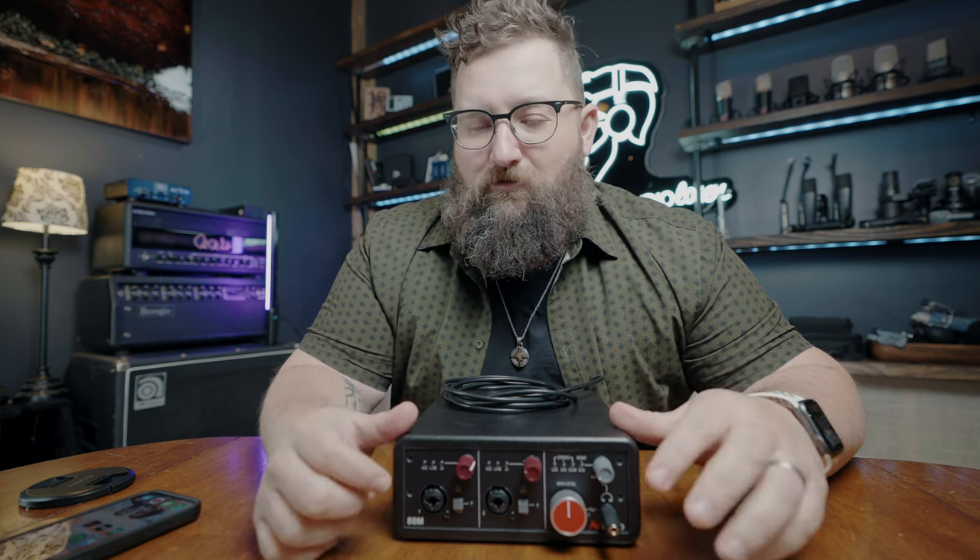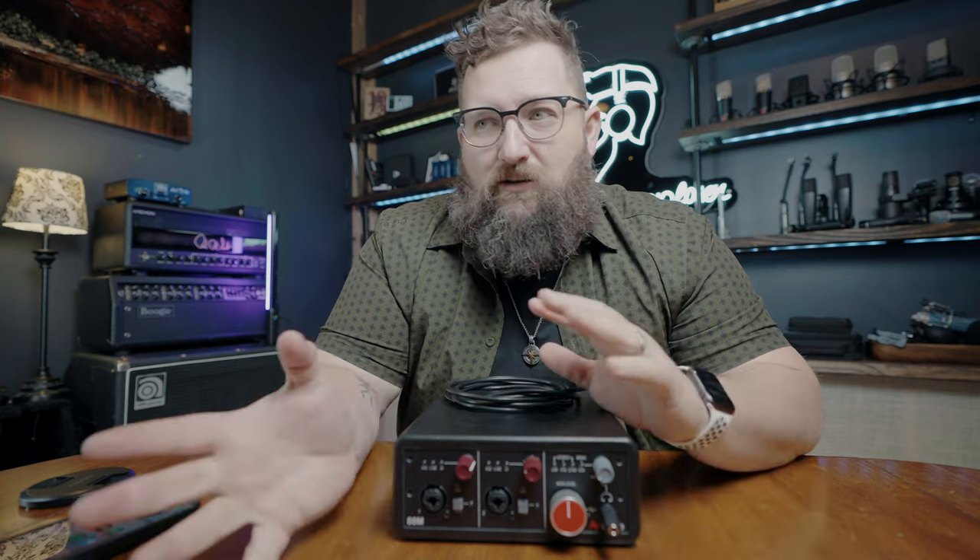Why do I keep gravitating to this one? Because it just does the thing and gets out of the way. That's not to say the Apollo is a bad little unit — it's killer — but this is different. And in true fashion, you've heard this a whole lot: you've heard it on kick and snare on some of the most proud drum tracks I've ever tracked.